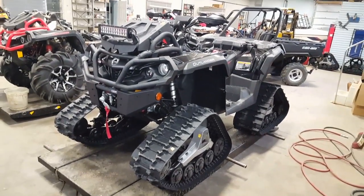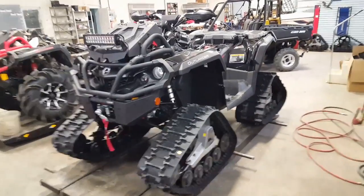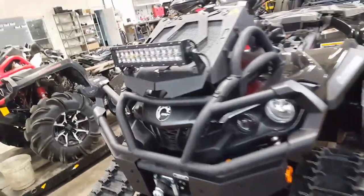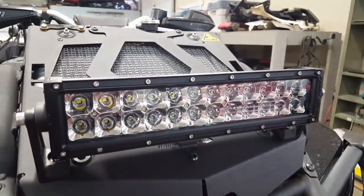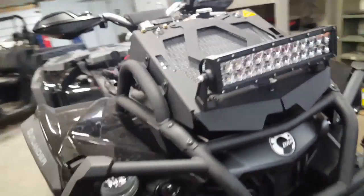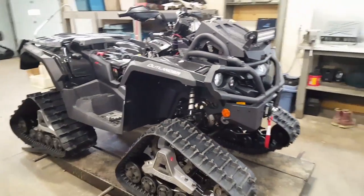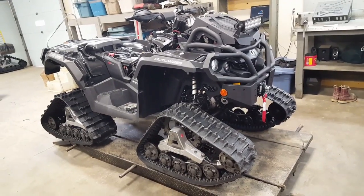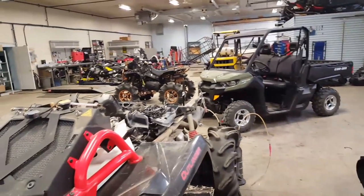Hey guys, Mech Mike here with a bit of an update as to what's been on and off the bench in the last few weeks. Really nice XMR 1000 Speed Demon light on top of the rad kit here. Took a bit of time to mount it to get it straight — the guys were making sure everything looked good. If I was off an eighth of an inch they were pretty quick to remind me.